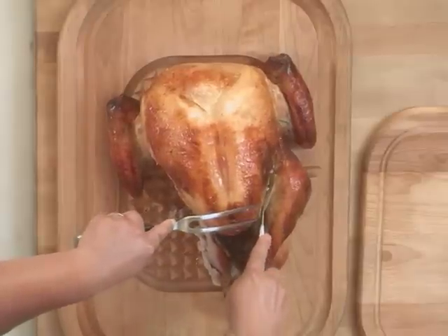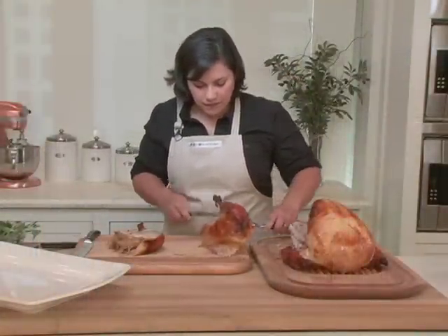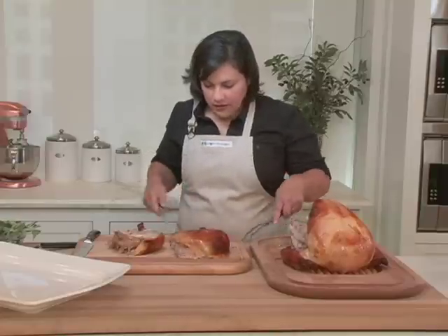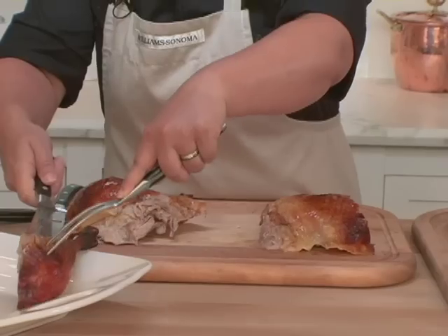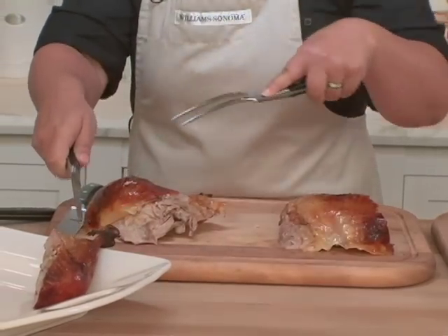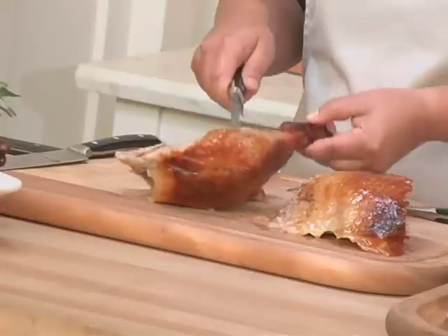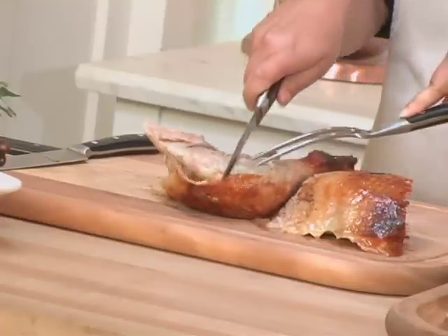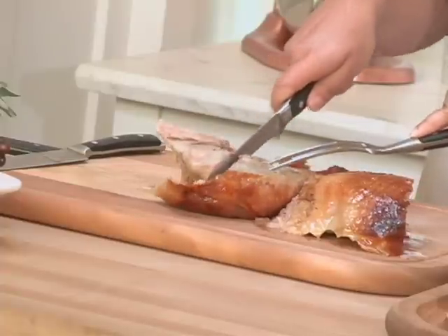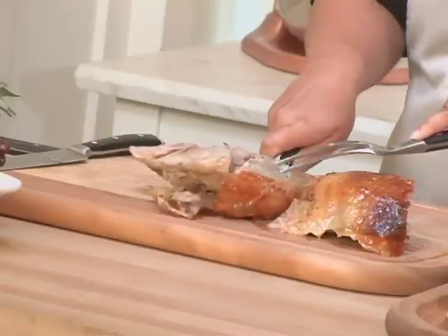Next we're going to work on the other leg and thigh. Now I'm going to separate the leg from the thigh — cut straight down and transfer the drumstick to the platter. If you're unsure where to cut through the leg and thigh, you can flip it over. There's usually a connecting tissue where you can see where the leg and thigh join, and that will help you cut right through the joint.